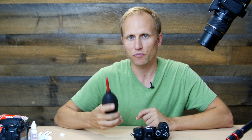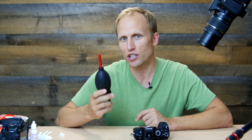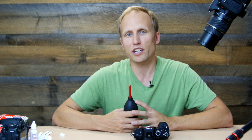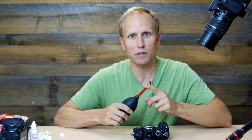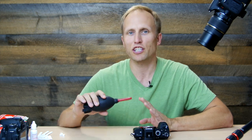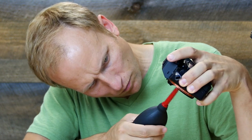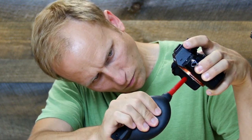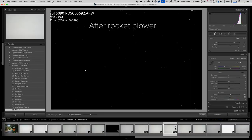The next way to tackle it is with something like the rocket blower — a very simple, very cheap, easy tool that I think everybody should have in their bag, not only for getting dust off the sensor but also for keeping your camera clean in general. Hold your camera face down, never touch the end of the nozzle, get close to the sensor, and come in at a nice angle to blow the stuff off better than blowing directly on it. I was really happy with the results after using just the rocket blower.